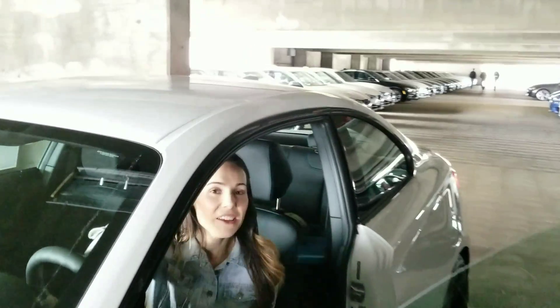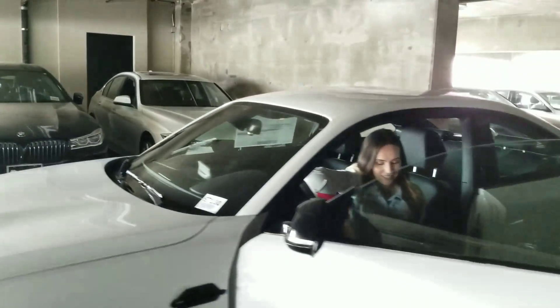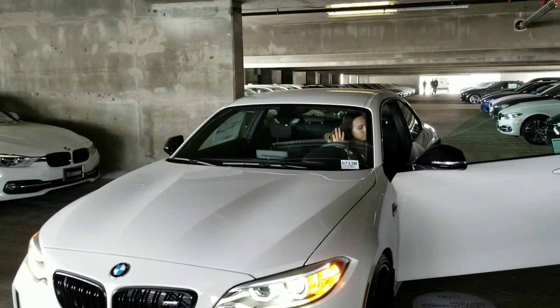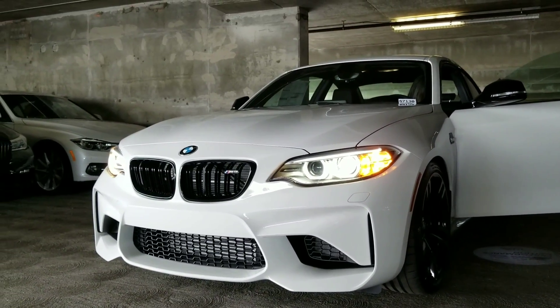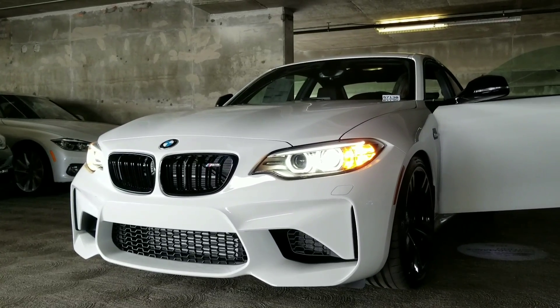You can follow Trish on Instagram at BMW underscore Trisha. So now you know a little bit about the M Performance Edition M2. If you've got any questions, please send me an email. There were only 150 of these made — you can get it in the manual or the double-clutch, and they're all in white.